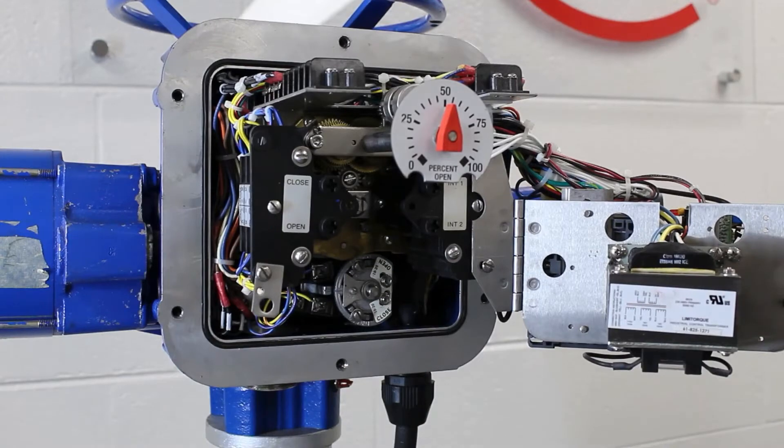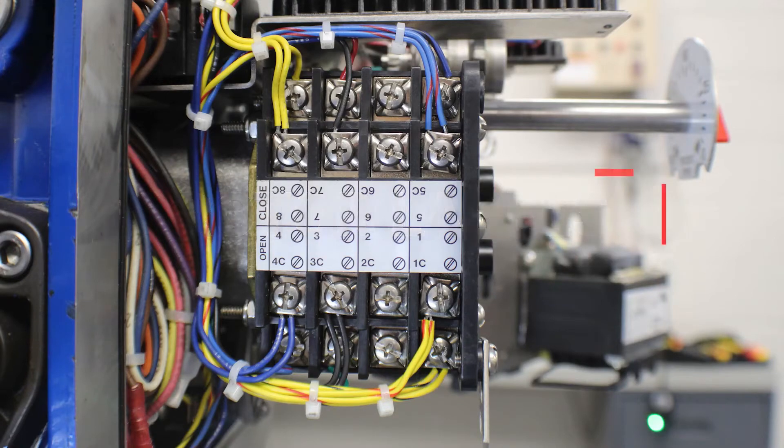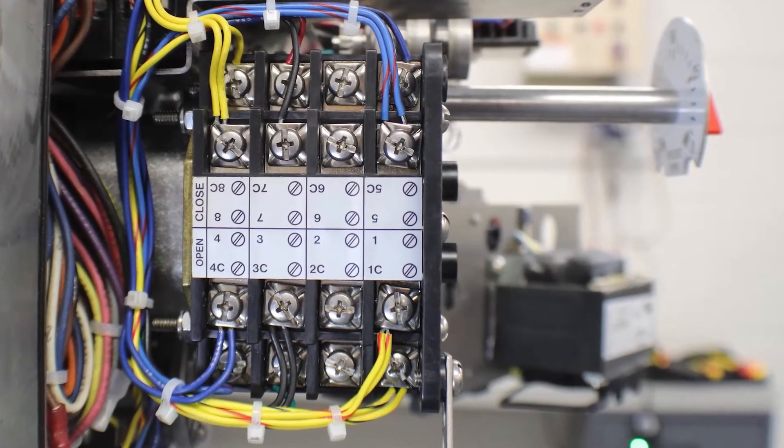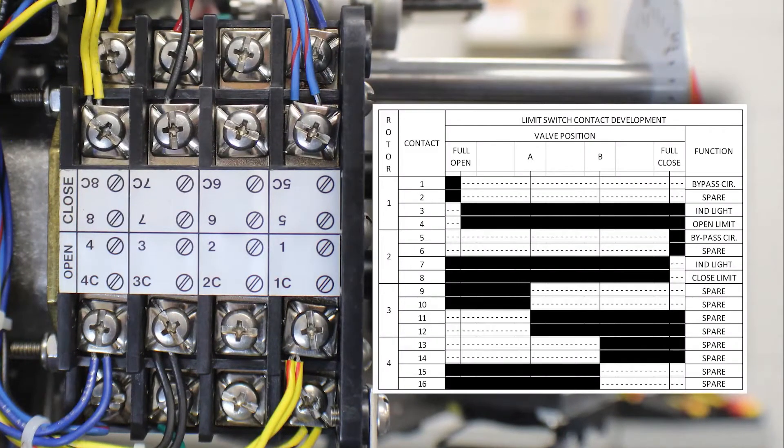Now that we've located the limit switch, let's go over the rotor and contact assignments and development. We have two sides to each contact and four sets of contacts per rotor. We will first look at the open rotor. Contacts 1 through 4 are used on the open rotor. 1 and 1c are used as a torque switch bypass. Contact 2 and 2c are used as a spare function and you will notice there are no factory wires landed on 2 and 2c. Contacts 3 and 3c are used to control an indicator light, and contacts 4 and 4c are the position limit that is wired to the torque switch.